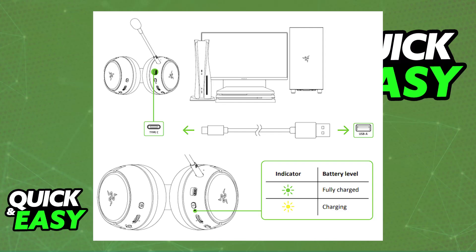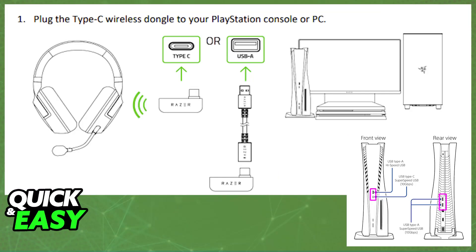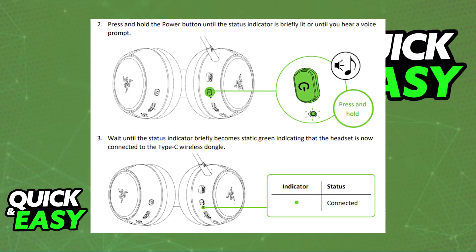Plug it into any of the available USB-A ports, and once it is sufficiently charged, you will be able to plug the Type-C wireless dongle. You can plug it in directly to any Type-C connector on your PlayStation 5, or use the USB-C to USB Type-A adapter that they include in the box. As soon as you plug the Type-C adapter into the PlayStation 5 console, you can press the power button on the headset itself, and it is going to pair up with the dongle. Once it is paired up, all of the audio being output through your PlayStation 5 will now go to the Razer Kaira Pro.